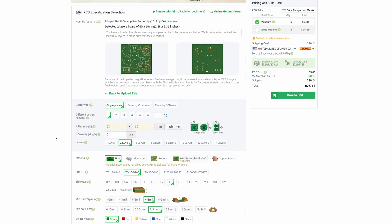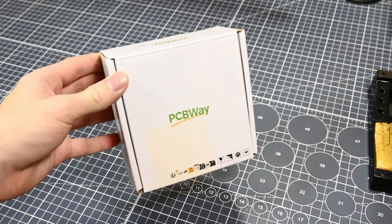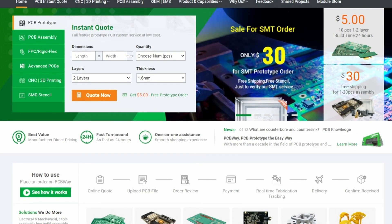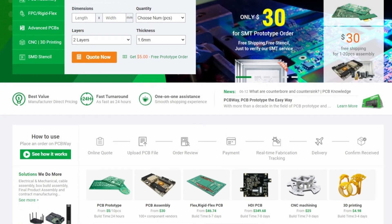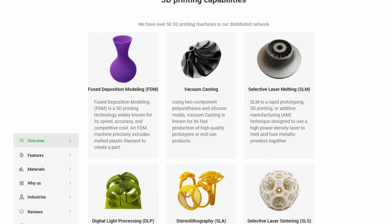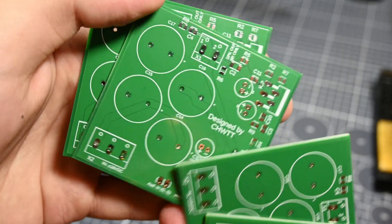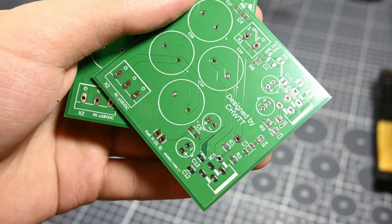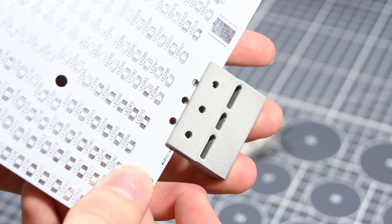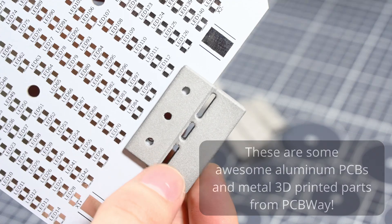Once I had my PCB design, I sent it off to the sponsor of today's video, PCBWay, and about a week later I had some beautiful custom boards ready to be stuffed with components. PCBWay is a manufacturer of high quality custom parts and they offer several services suitable for all kinds of projects. They offer 3D printing, CNC machining, PCB production and assembly, and more. If PCBWay's services interest you at all, go ahead and check them out at the link in the video description.